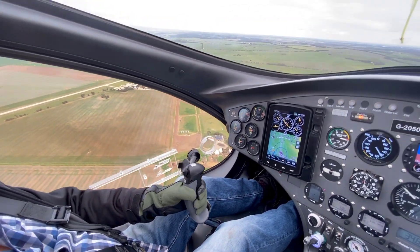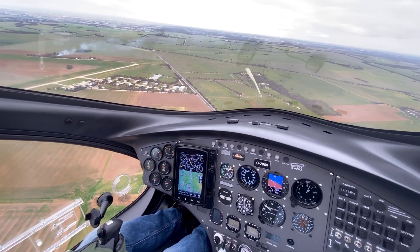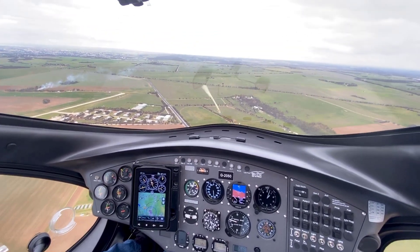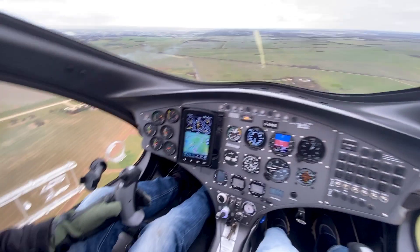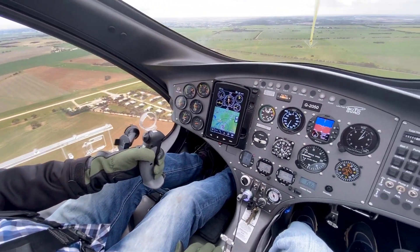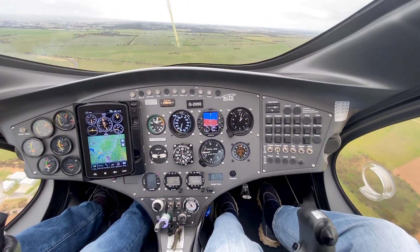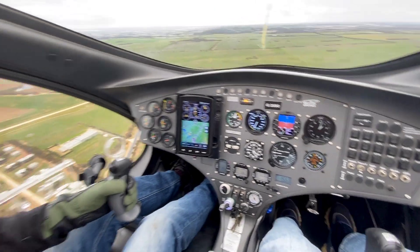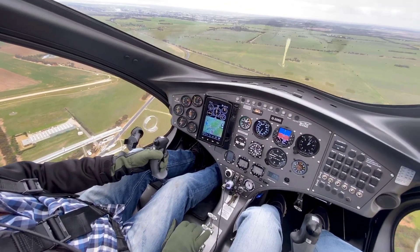Parallel — OK, we're flying parallel to the strip. We're now over the green area, coming along. And as I'm parallel to the strip, I'm just going to pull the power on myself and I've got to do a controlled overshoot.